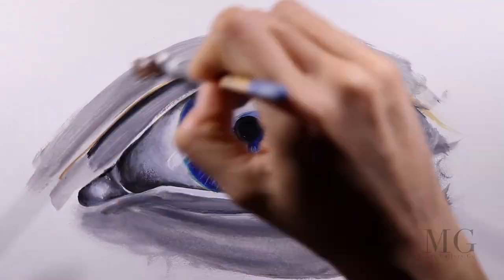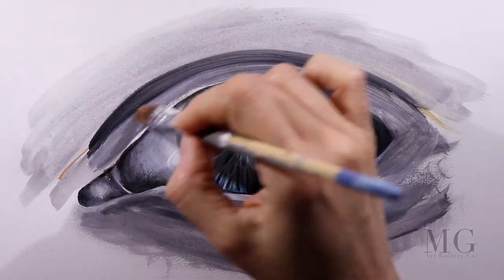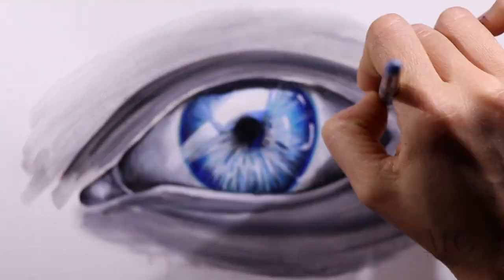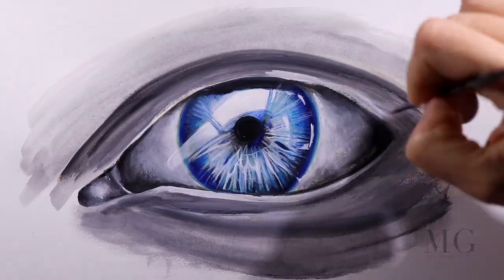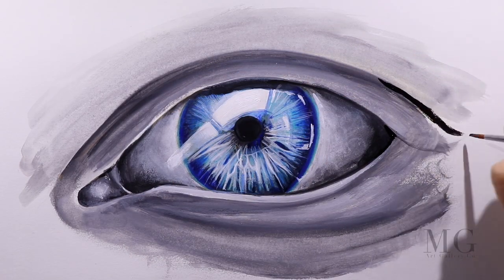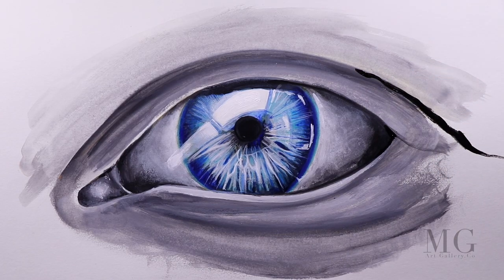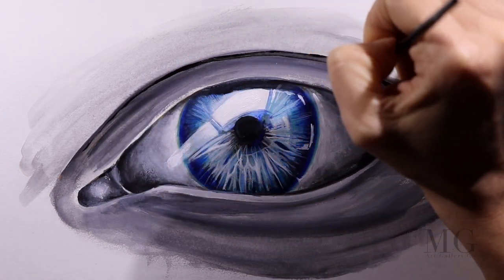For the upper lid, first I will establish the mid-tone and afterwards I will establish where the crease of the eye is. After I have those two things done, I will build on that more texture and more shadow.